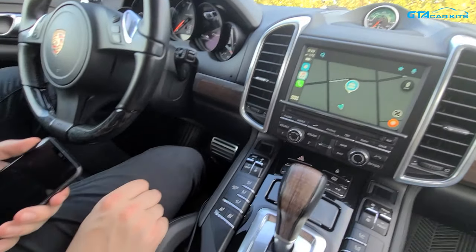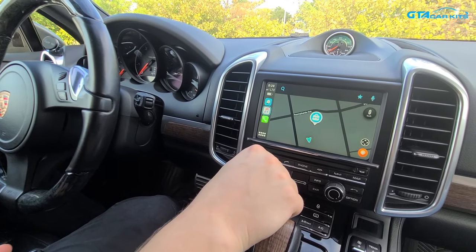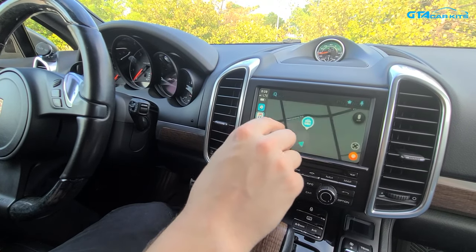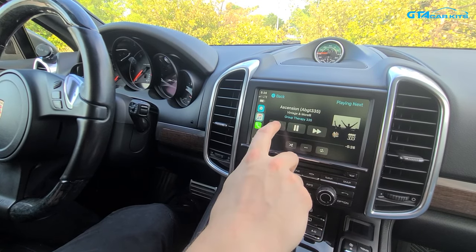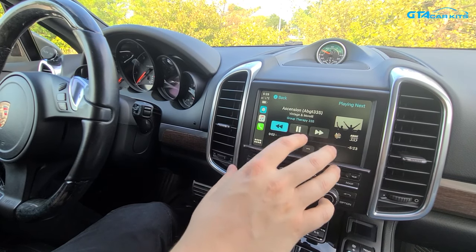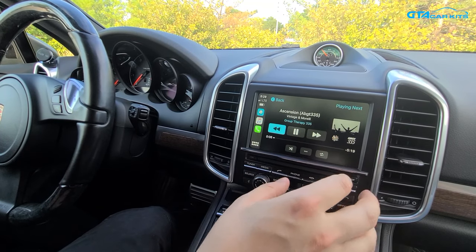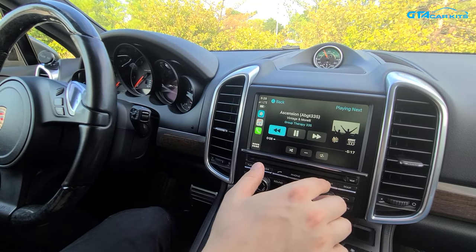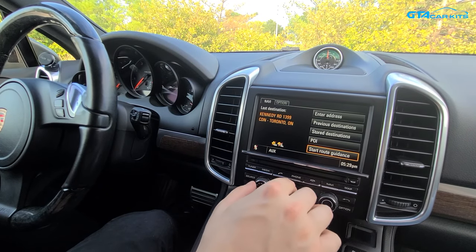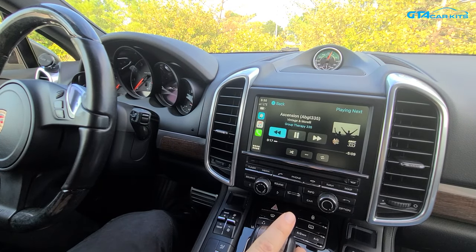As you can see it's already installed on this car and we have it paired wirelessly to this iPhone and it's playing music. You can control it with the original touchscreen and also with the knobs on the radio. The actual system of the radio — nothing gets changed, you don't lose any functions, and if you want to come back to the original system you just press the navi button and everything stays the same way, you don't lose your XM or anything.